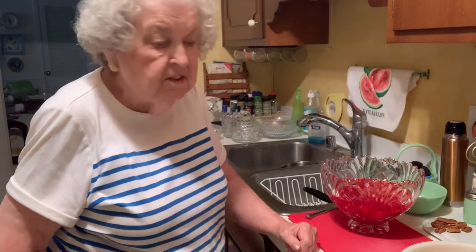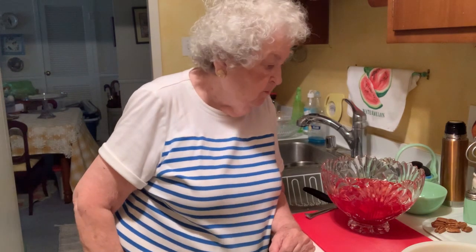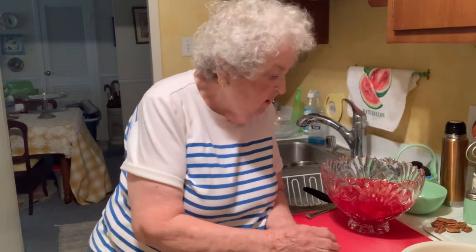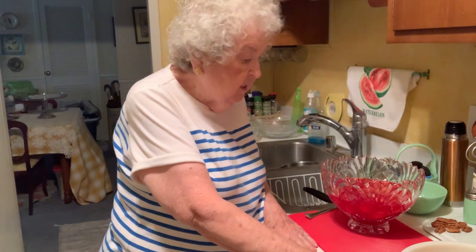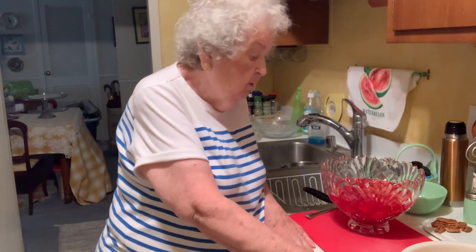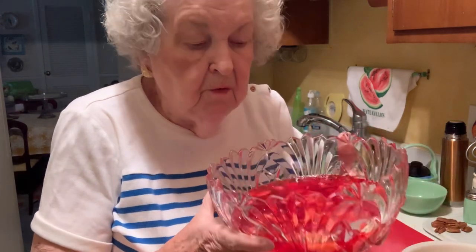This is called strawberry salad. I've been making this for years and years. I only make it once a year because to me it's a special dish that you put on the table for Thanksgiving or Christmas. It's also a wonderful dish to use for Valentine's Day if you're planning a party. Now I had to prepare part of it ahead because it had to refrigerate a little while so it would gel. I'll show you what it looks like — this is a pretty dish I'm going to use. You can see the red in it.